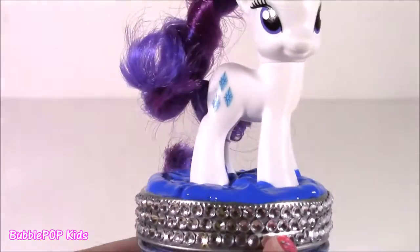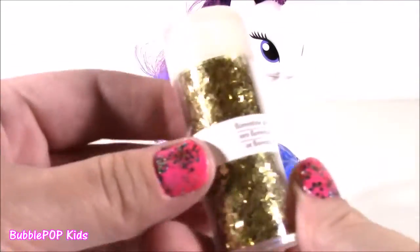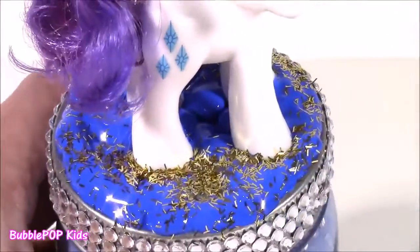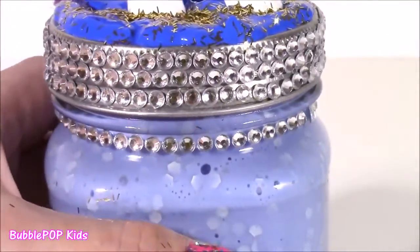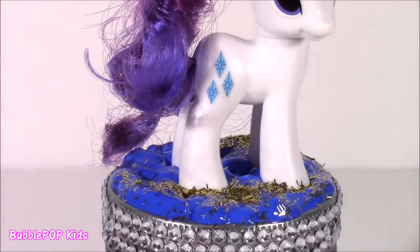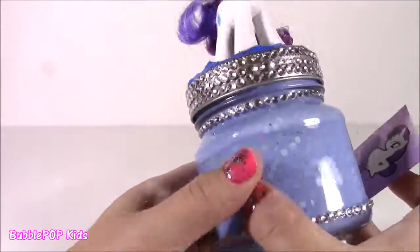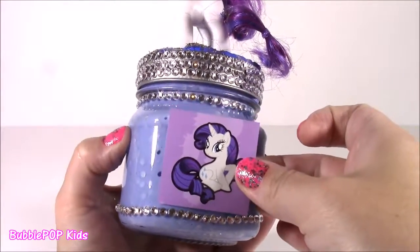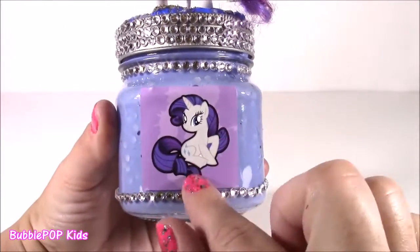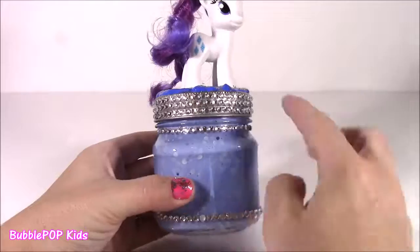Rarity looks like she's standing in a big blue swimming pool. That blue looks so pretty against the white. Now I'm just going to take some of this gold glitter and sprinkle it on there. That gold glitter looks awesome — kind of looks like pieces of real gold. Looks so royal and fancy. And for the finishing touch, how cute would it be, not on the front but on the back of the jar, to put a little Rarity sticker? Adorable! Look how pretty that little sticker looks. When you flip it around, you have Rarity on the top and a clear jar to see all your pretty putty.